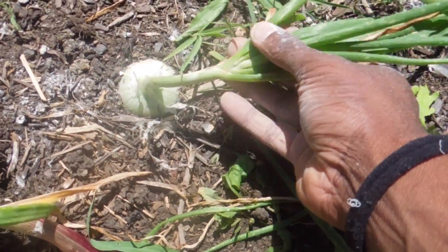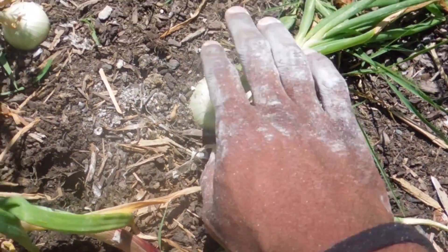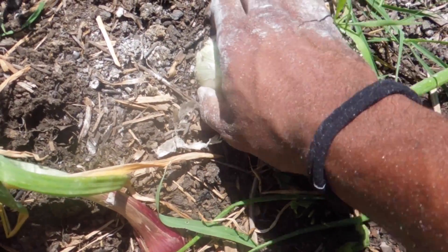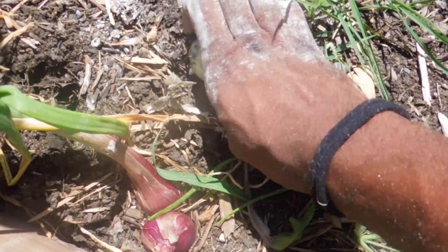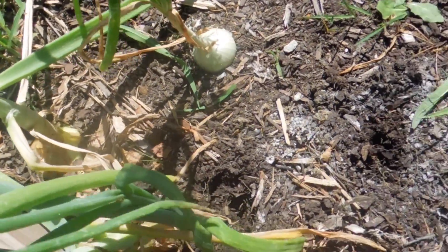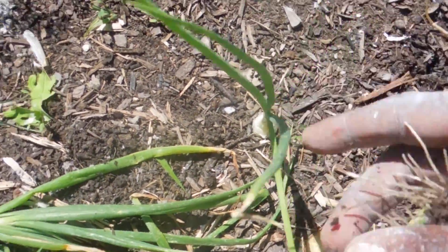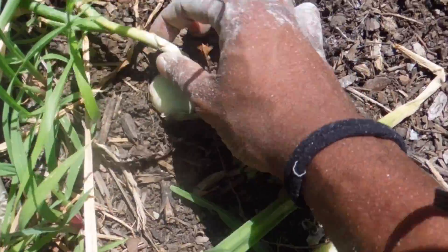See how it's kinked over like that? That means it's done growing, so it's ready to go. I'm gonna try to pull it — nope, it broke off. That happens. But like this one right here, I'm gonna wait. It's really tiny still. But once it's falling over like that, that's when they're ready to be pulled.